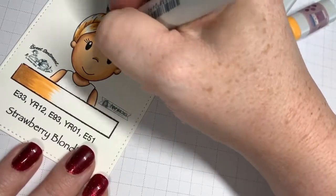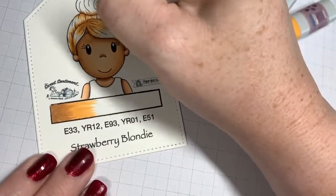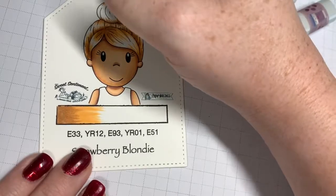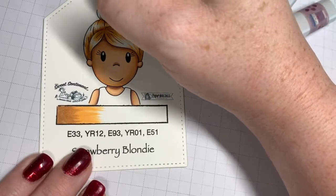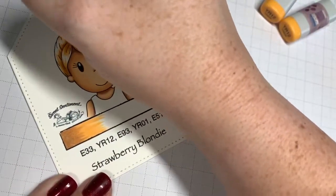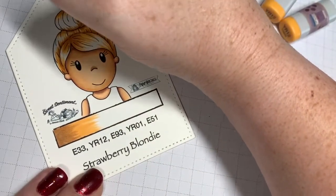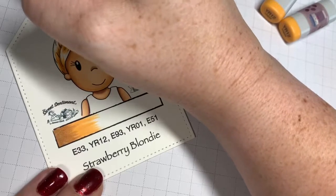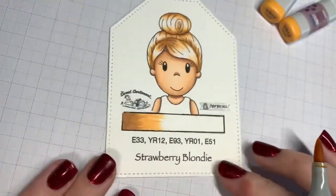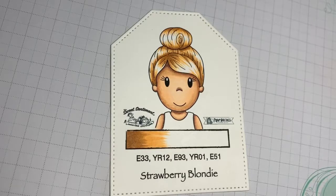Strawberry blonde is a hard color to mimic - it's definitely a tough hair color. I've had this requested a ton actually. Apparently there are a lot of little strawberry blonde kiddos running around and a lot of people really want this hair color for their cards. So we have delivered! I really like it - this is a super fun color, and it's fun to watch it develop as you progress through your marker colors.